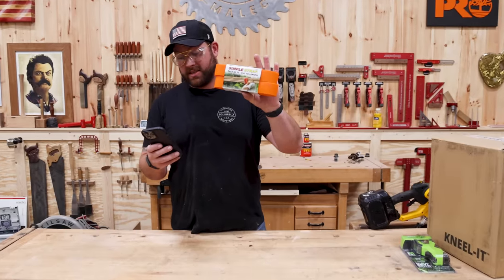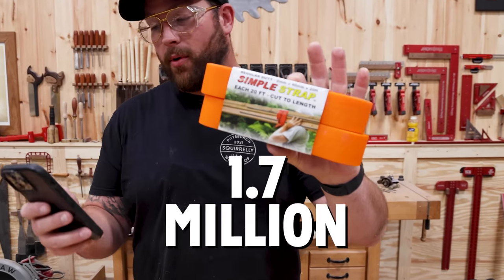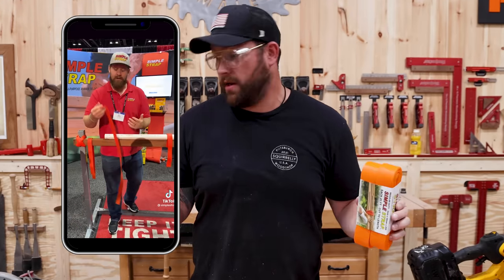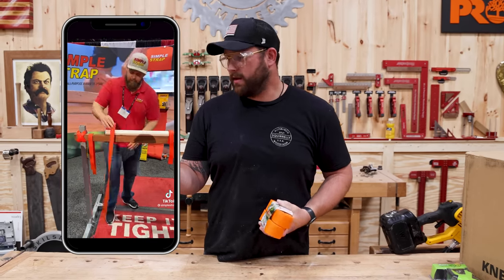First thing we got is the Simple Strap. This sucker's got 1.7 million views and supposedly this should replace — or could replace — ratchet straps. Sell me on it. Let's go. Love it. Great beard.